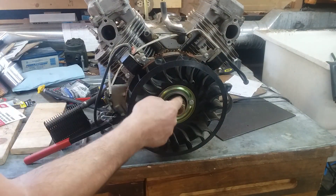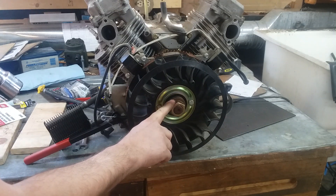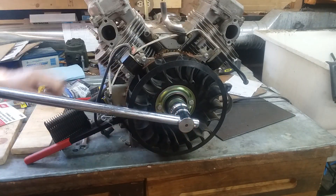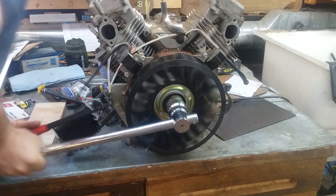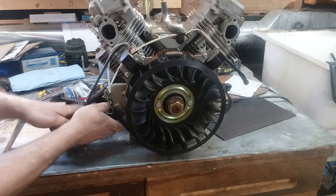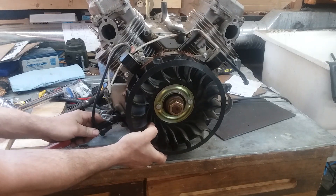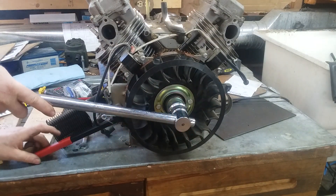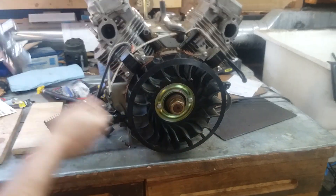Now this nut takes a 36 millimeter socket. I think that's pretty standard on this make and model of machine — I've never seen one that wasn't 36 millimeter on one of these two holders. This nut is tighter than tight. But there you go.